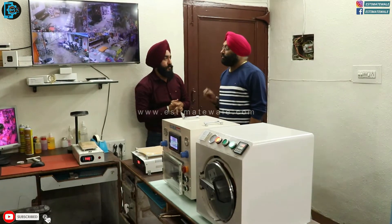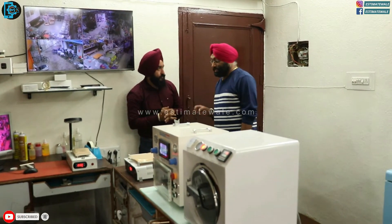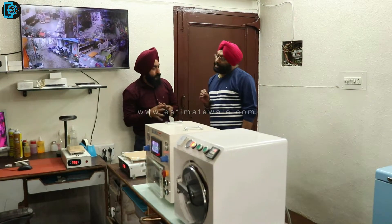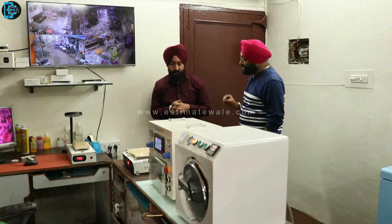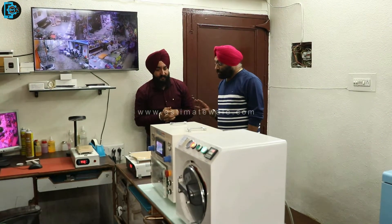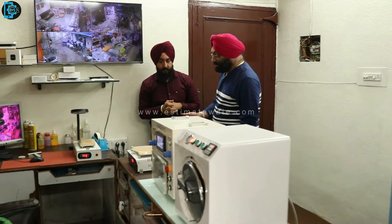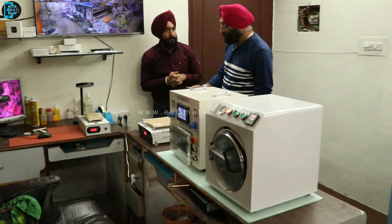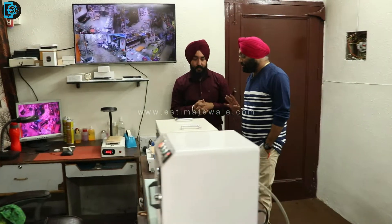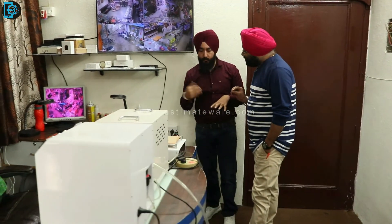Our main work is glassing — all types of glassing. Whether it is an Edge model or normal model, whether it is OPPO or any brand, we have all our updated machines. Some of these machines have been reduced, but these machines are the latest. The updated technology is available.